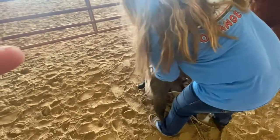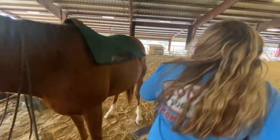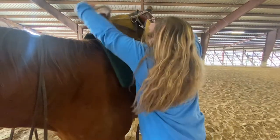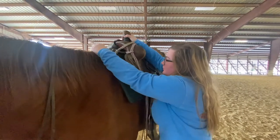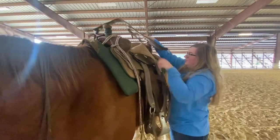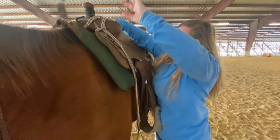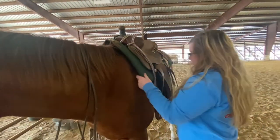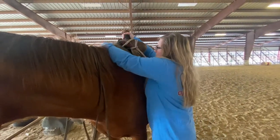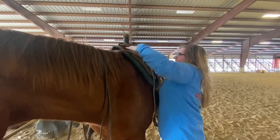Then you can take your saddle, pull it up, and try to get everything over. Throw all your stuff over as well. You want to adjust it before you start tying anything — you want to make sure it's where you want it and make sure everything's where it needs to be.